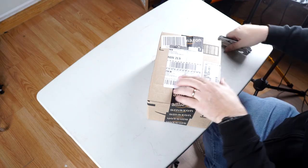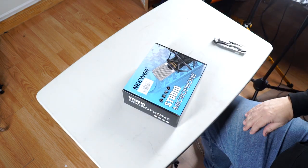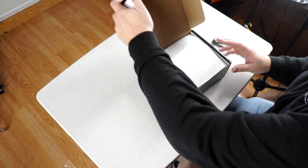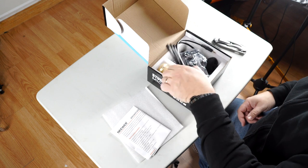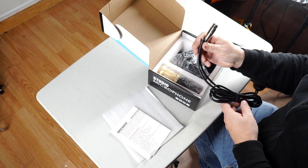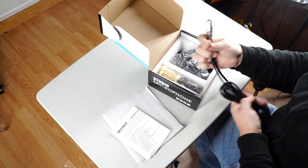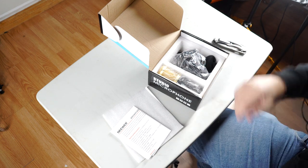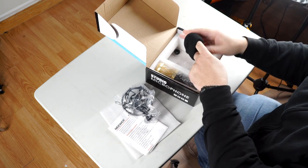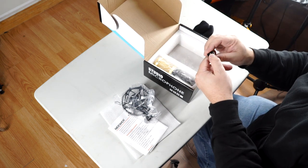This would be similar to a few other microphones I'm seeing on the market, just without the quality control. Here's a pretty terrible mic cable — actually, you know what, that might be useful for plugging into my camera. Let's take a look at what else we get: a windscreen and a thread adapter for European-style mic stands.